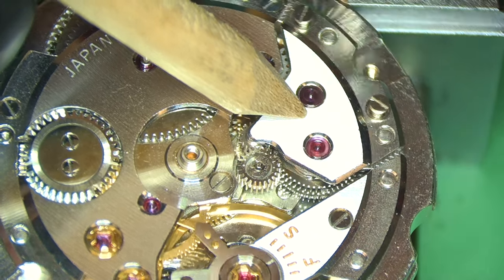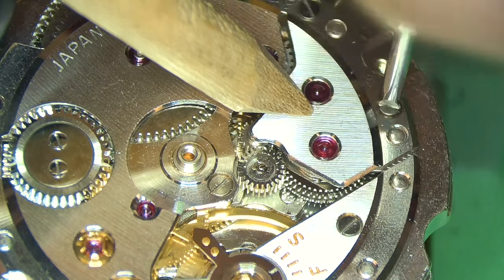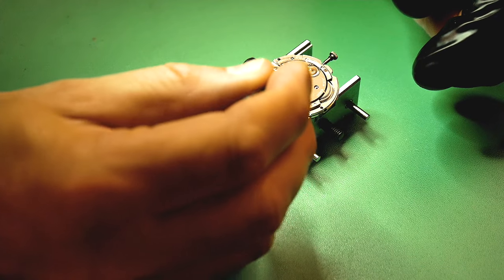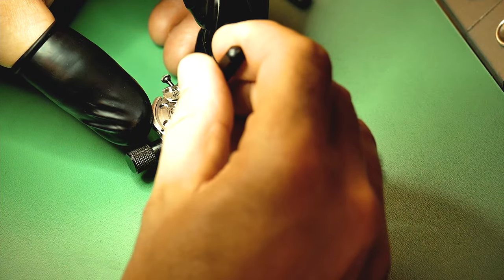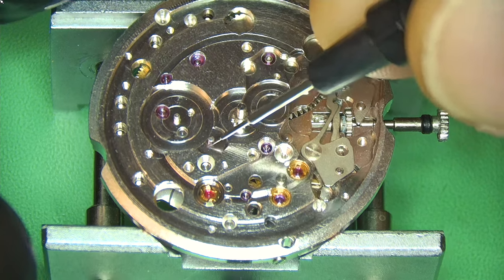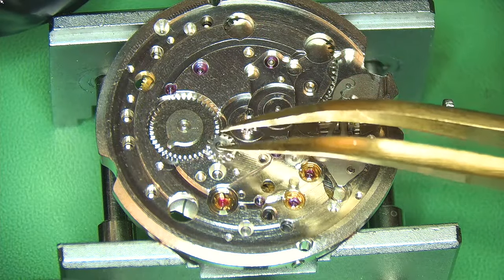Using pegwood to hold the bridge down while I fit the screws — common practice and better to be safe than sorry, as parts are expensive and you don't want unnecessary mistakes. Flipping over to continue oiling the other works underneath — using a combination of 9001 and 9010. Now starting to build up the calendar works: 9001 on the posts and fitting the date changing wheels which all connect up to the hour wheel.